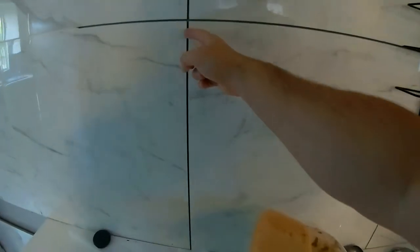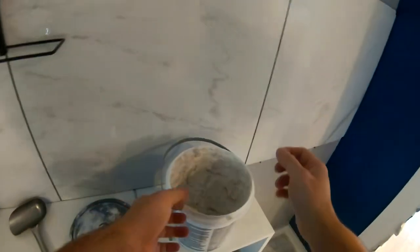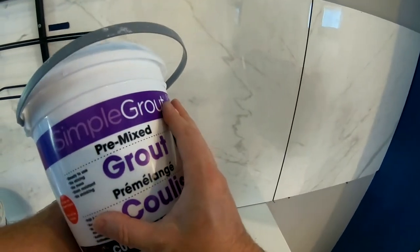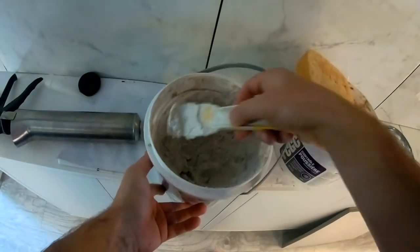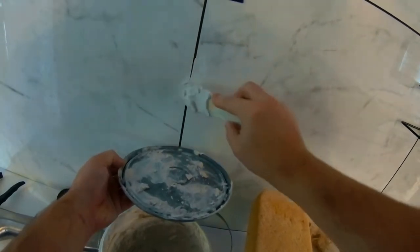Here you can see we're tiling this wall with one eighth inch seams. The old method I use is vertical — we tend to use this simple pre-mixed grout. This one is actually pretty good in terms of not having it fall out. We press it in and just keep going up and up. That's the old method.